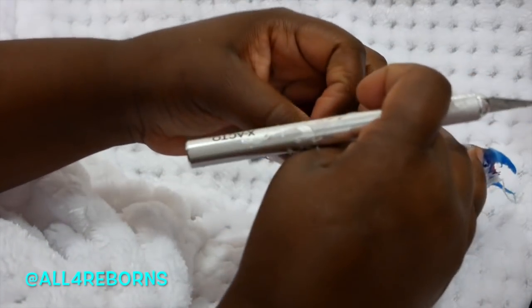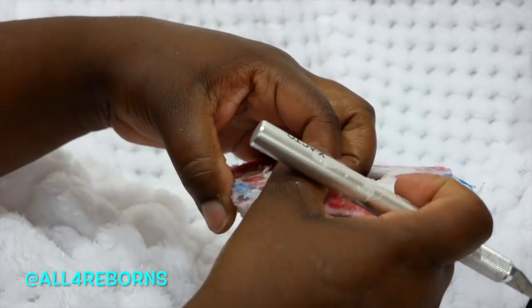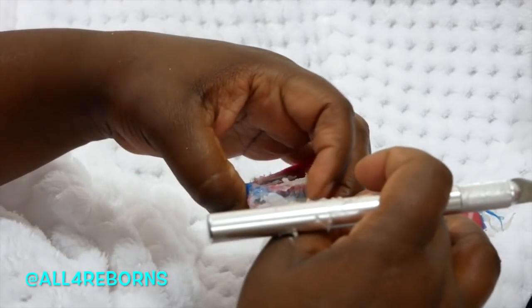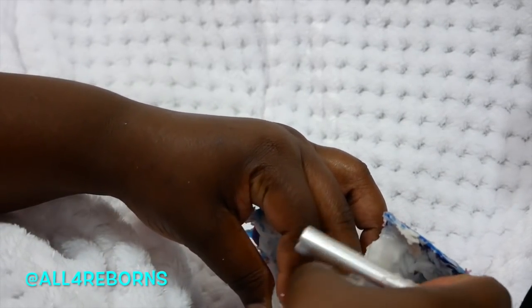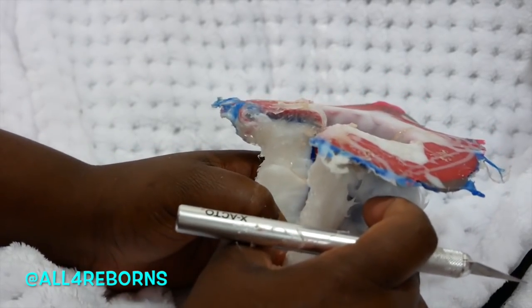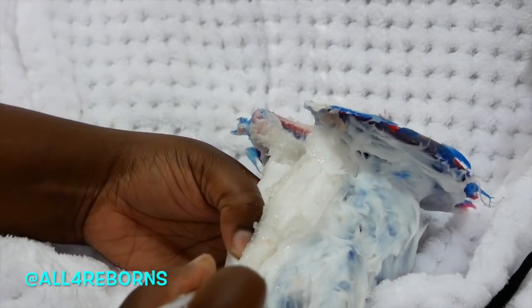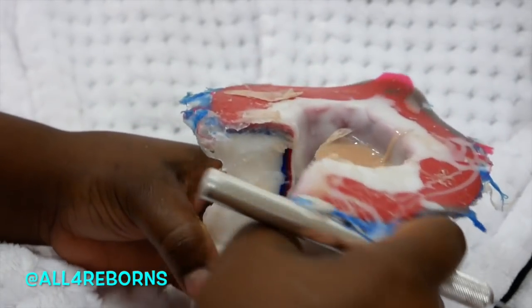What I'm doing right now is opening up the seam that I allowed for the mold. I have to put some silicone glue there to make it stick back together and hold into place. It's coming apart fairly easily but I want to be careful that I don't rip it in the wrong places. The key is to really not be in a rush, which can be hard because of course you want to see the end result.